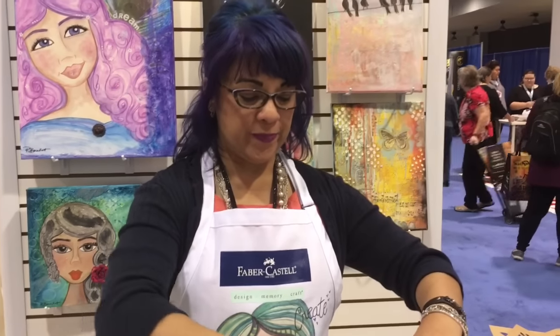Hey guys, it's me Sarah with Craft Test Dummies and we are here at Faber-Castell where we are going to look at some new texture paste and texture luxe paste.